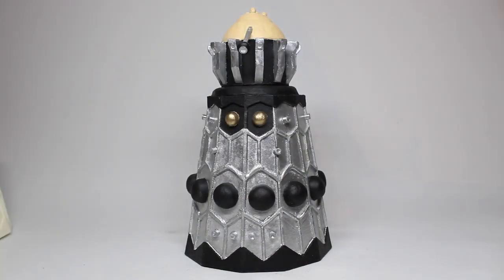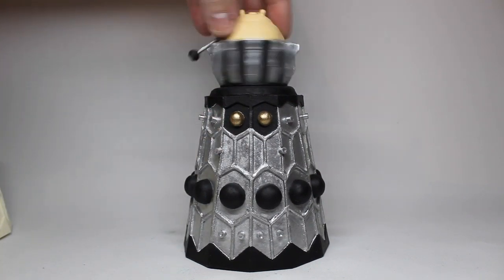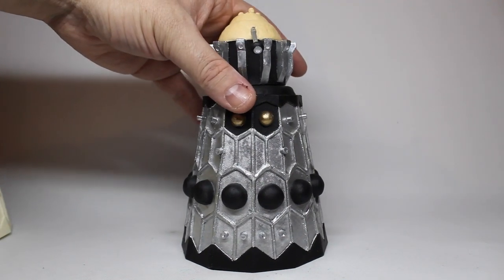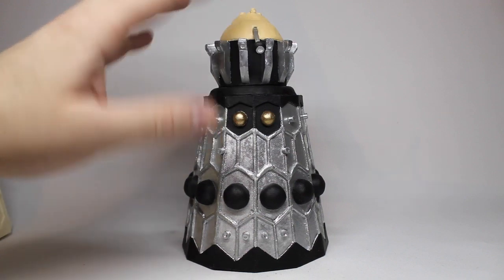The head does turn because it's just slotted into the body. I know some people will ask about the eyestalk moving. I did try to come up with plans to do the eyestalk pivoting, but without going into all the details, I tried so many things — using a Dalek dome to use a normal eyestalk to pivot — but the bottom line is it didn't work. It became too difficult to reproduce as a cast. So in the end I just decided to leave the eyestalk as it was.